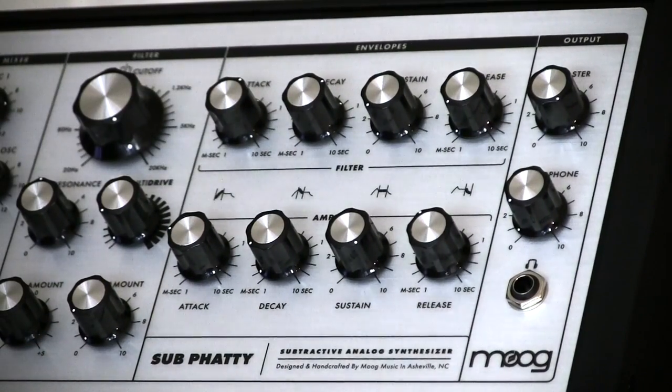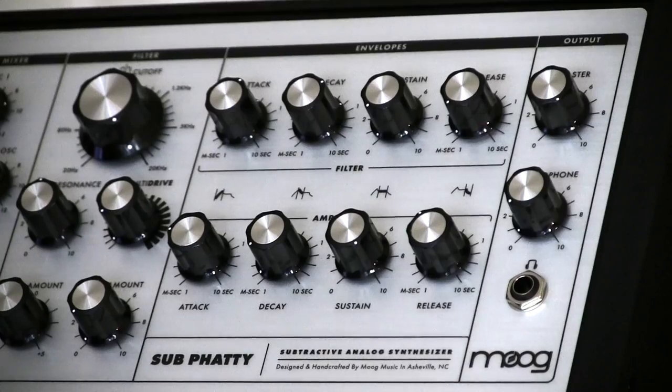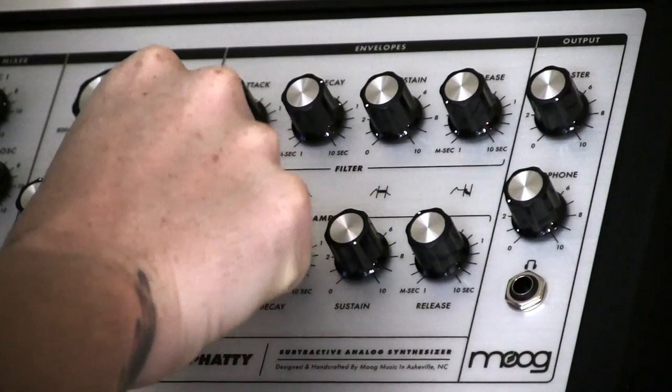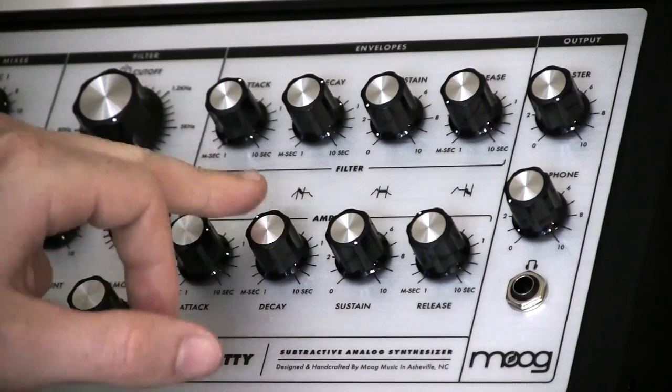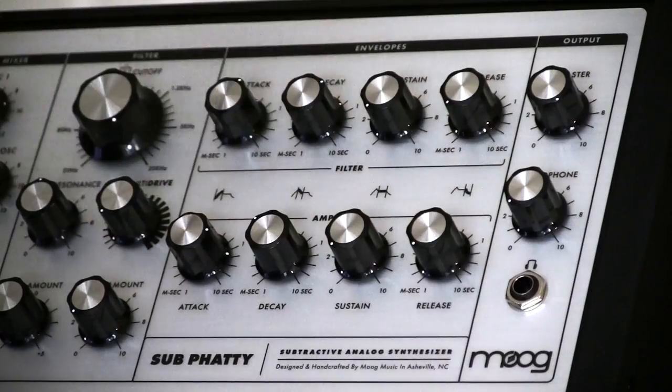And lastly, but certainly not least, the amplifier envelope. The amplifier envelope acts the same way the filter envelope does, except it affects the volume of the synthesizer. In this case, we're going to have a slow attack, a pretty quick decay, no sustain, no release.